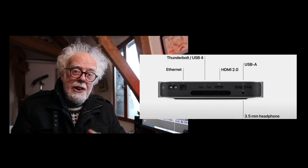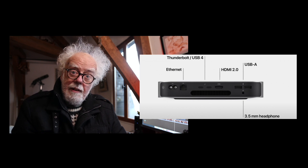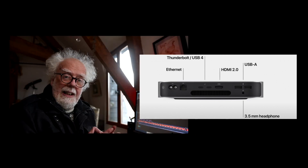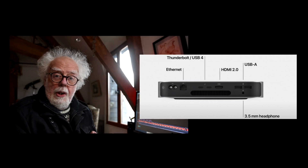The Mac Mini does come in for some criticism because of the lack of ports it has, but I think it's fine. It has two USB-C or Apple Thunderbolt ports which are ideal for connecting external drives, and another two USB 3 ports that you can use for keyboards or external devices. It also comes with an HDMI port to hook up your monitor.